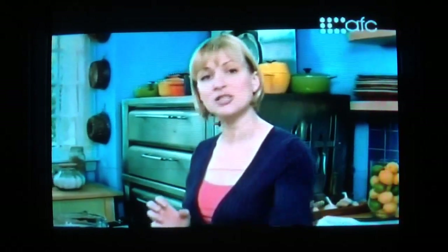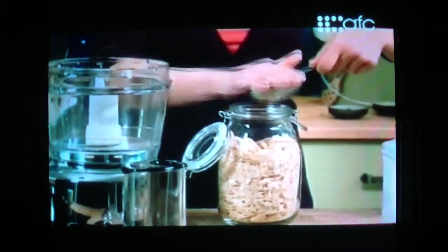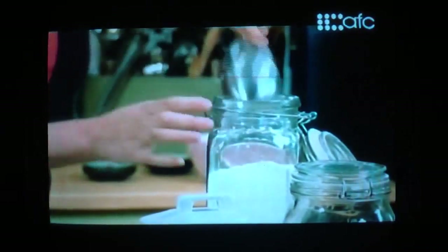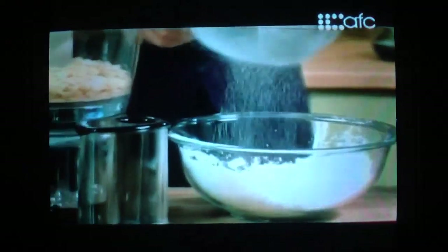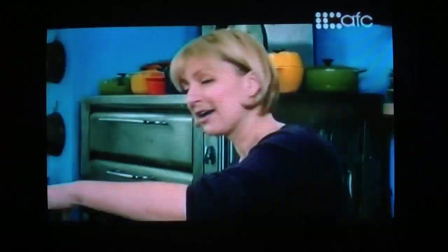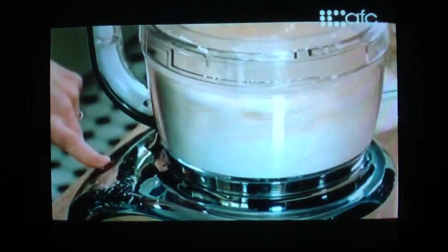A classic French macaroon actually starts with almonds. Two cups of sliced almonds go right into the food processor — these are raw almonds, not toasted. Before I grind the almonds, I want to add some icing sugar. Half a cup, measured and sifted. It's always important to sift your icing sugar. As it grinds, that sugar is going to coat the finely ground almonds, holding in and absorbing the natural oils. If I were to grind the almonds on their own, those oils would turn the nuts into a paste.